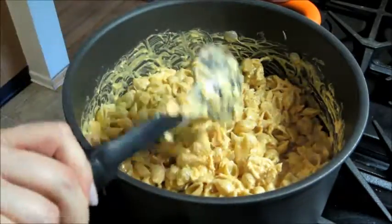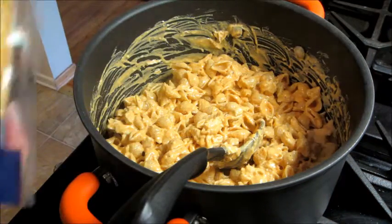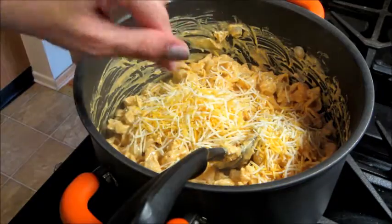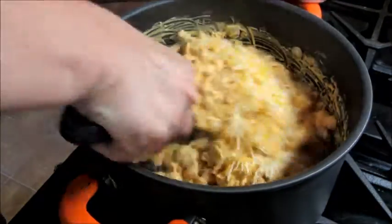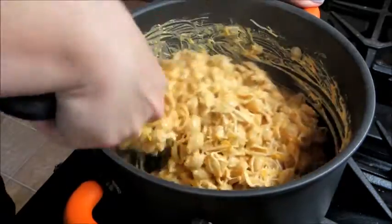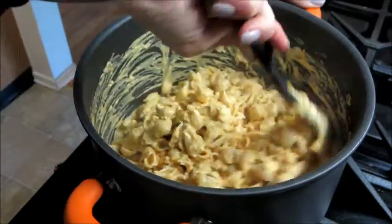Once you're done with that, the only thing left to do is add in about a handful or a cup of shredded cheddar cheese. I'm using the triple cheddar kind, and you're just going to give it one last stir to mix in the cheese and give that a chance to melt, and then you are ready to serve.